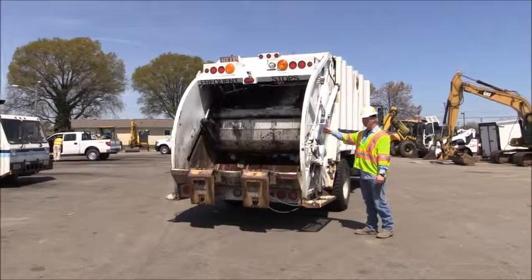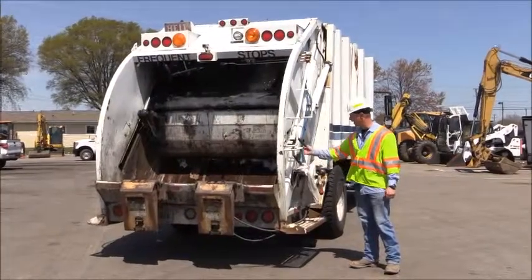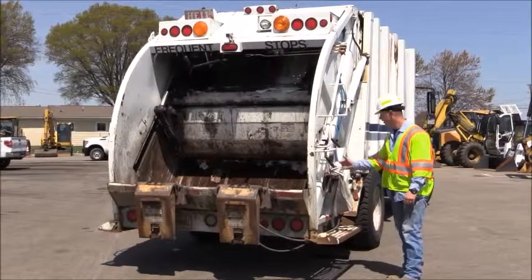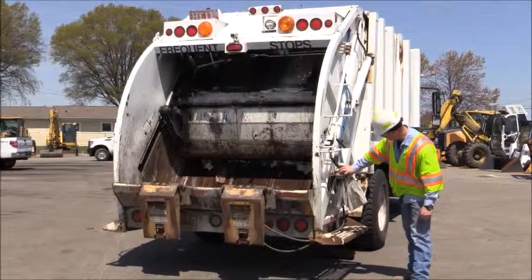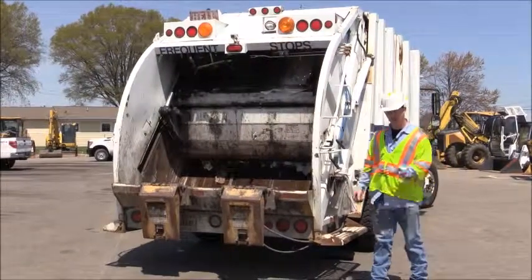Back here we're going to check some of our basic hydraulic hoses — just like on every other piece of machinery — looking at the hoses for any leaks, any excessive dry rot, and any cuts. We're also going to check our fittings to make sure that they're tight and not leaking. We would do this on both sides of the vehicle.